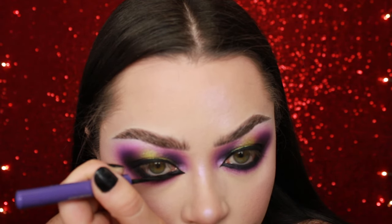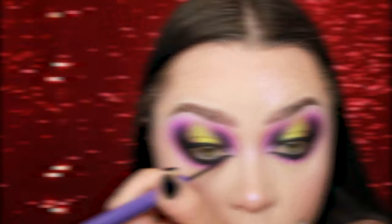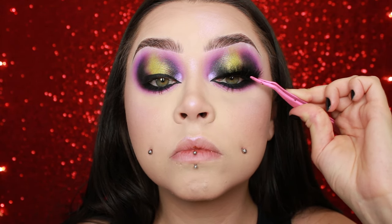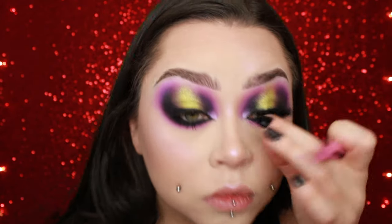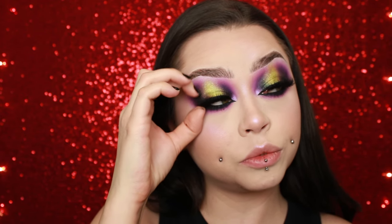I'm going in with my Anastasia liquid liner again doing my inner corner point that I love to do. Then I put some mascara on and I'm going in with these Tati lashes — the TL Mitchell lashes. I always cut a little bit off the end, put some black lash glue on top of my liner and on the lash band, then pop those on and wiggle them around until I'm satisfied with how they're sitting and they feel comfortable.